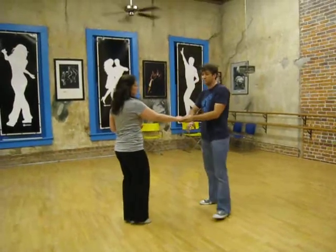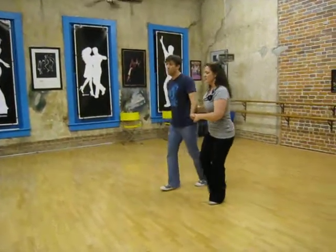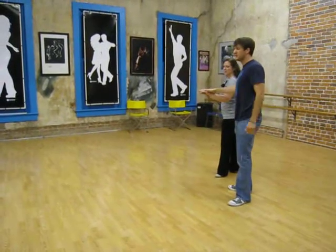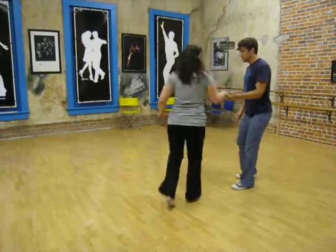One of the things that came out of that discussion was catching the arm on top and stretching away — 1, 2, 3, 4, 5, 6, 7, 8, 9, 10 — rock step, and triple step, triple step.